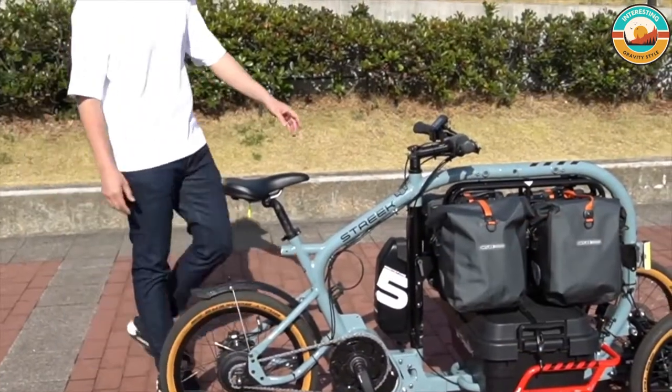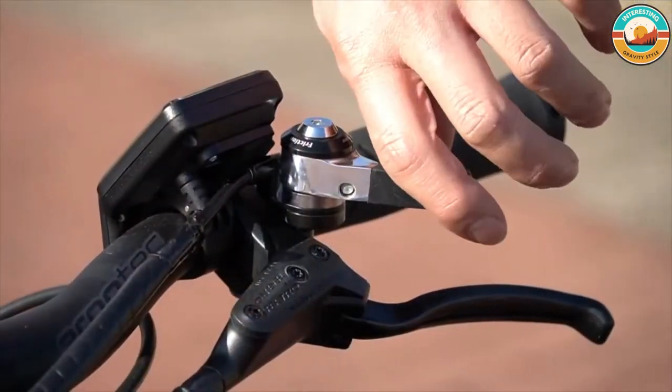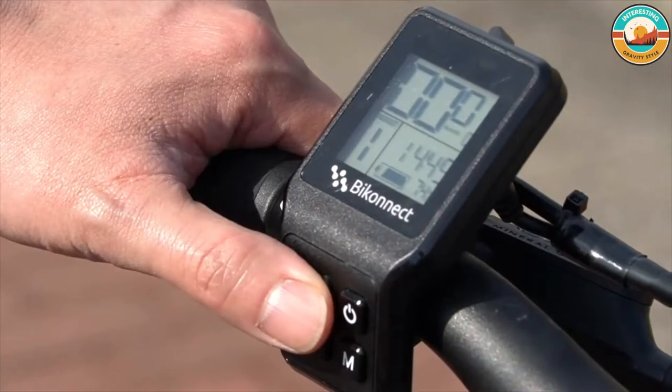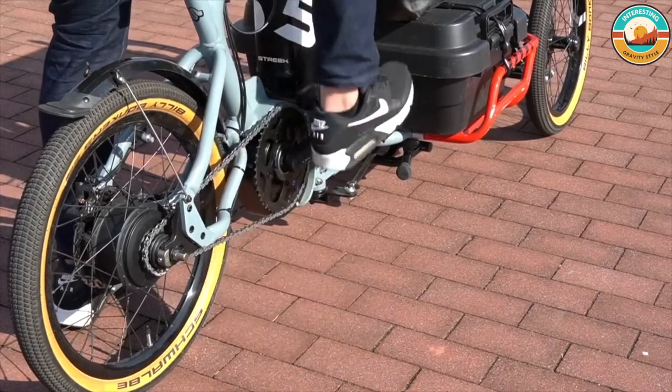Unlike conventional cargo bikes, the unique and registered design surround loop frame offers multiple heavy load carrying options for multiple uses: business, delivery, daily life, and outdoor leisure.